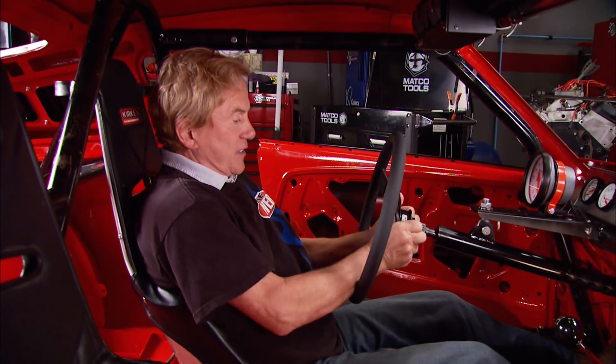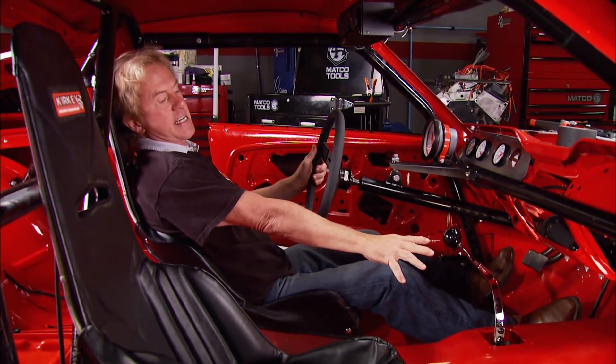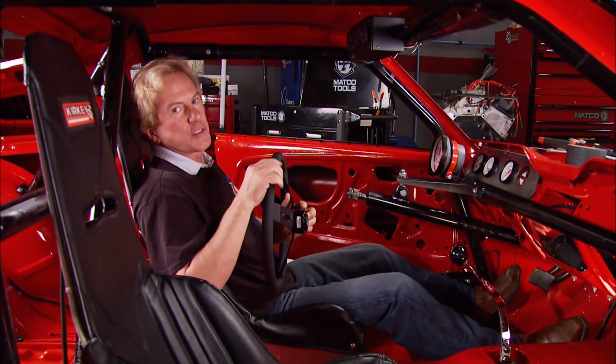No matter how much planning you do on a project like this, there are always going to be surprises. For example, when harnessed back in the seat reaching down to bang gears, the shifter was too far forward - we couldn't make our arms any longer. We shifted that problem over to Chris, who came up with a bracket to move it back about eight inches.